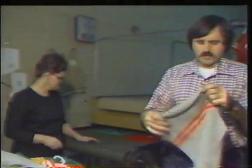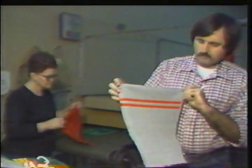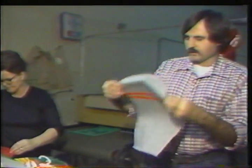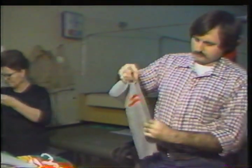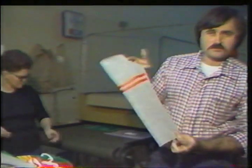Here again is another sleeve — long sleeve this time — with two stripes on it that'll go to the factory, sewn together into a long sleeve shirt.